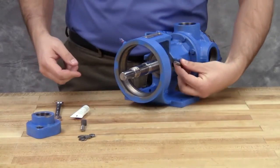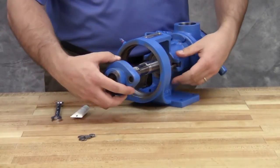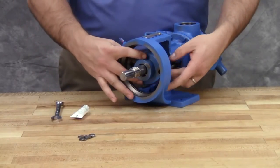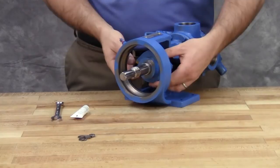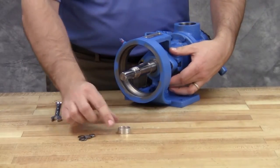Install the seal holder, cap screws, and nuts and tighten securely. Remove the tapered installation sleeve from the shaft.